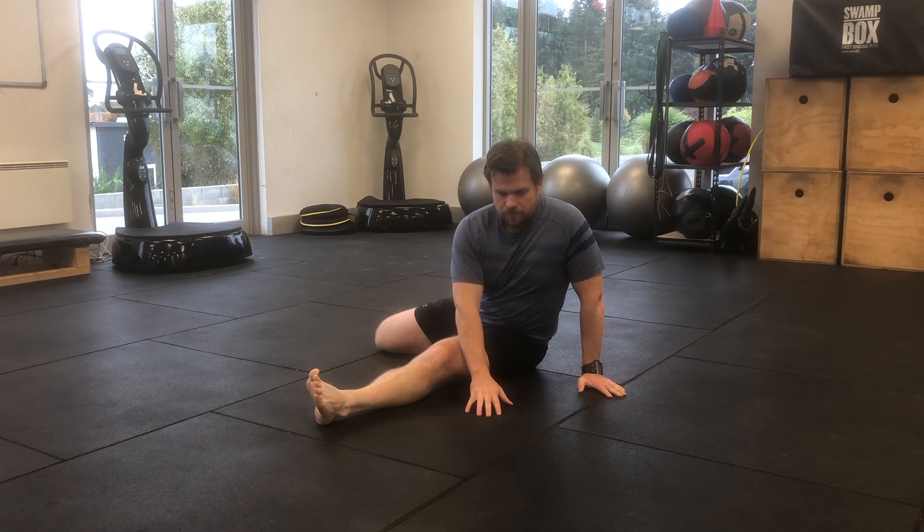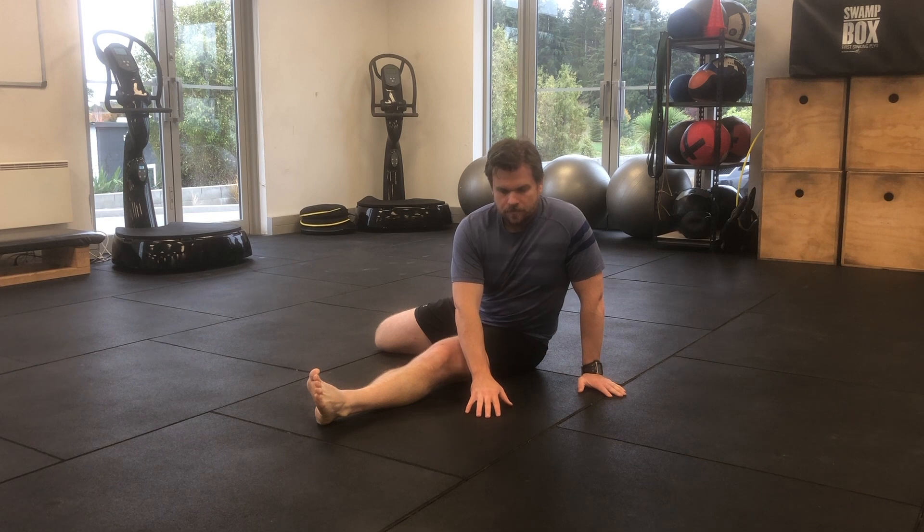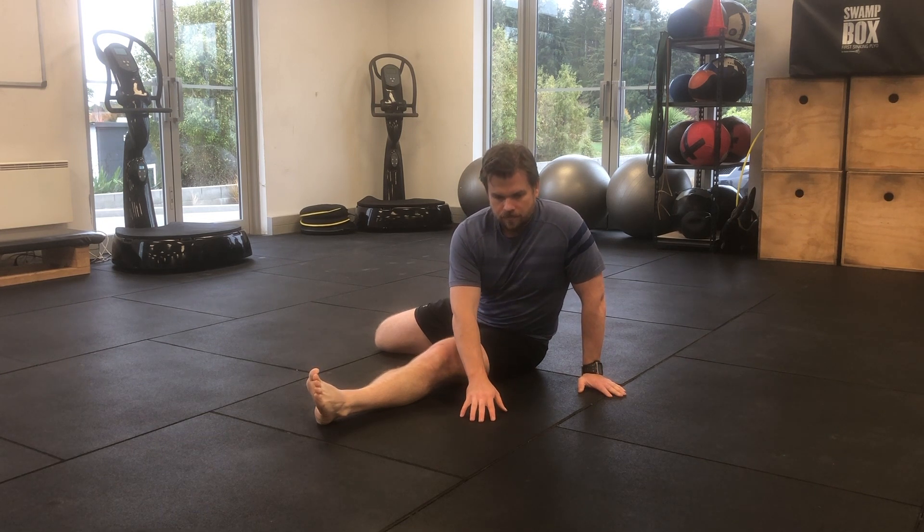Then staying tall through your spine, pivot over your left hip and reach forward, sliding your hand forwards and backwards on the floor.